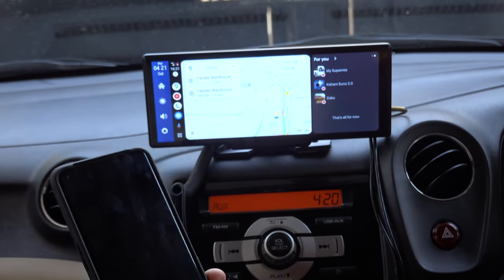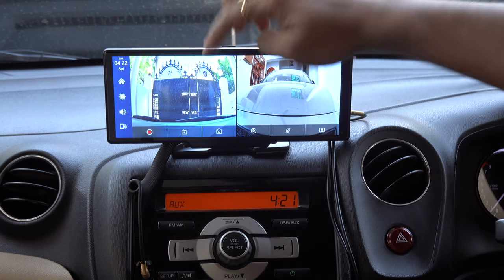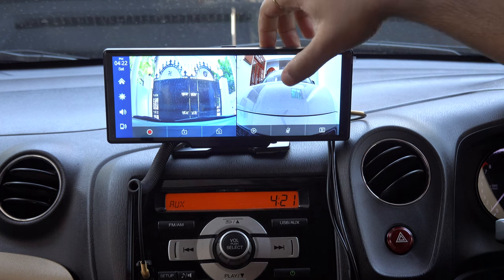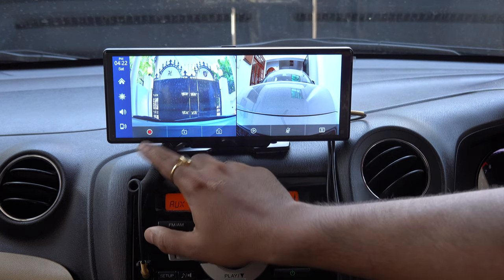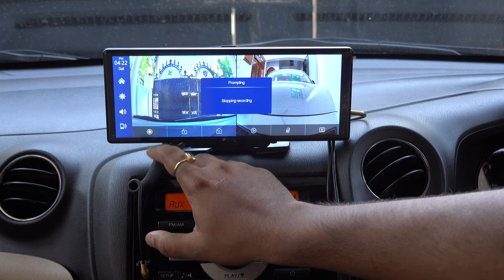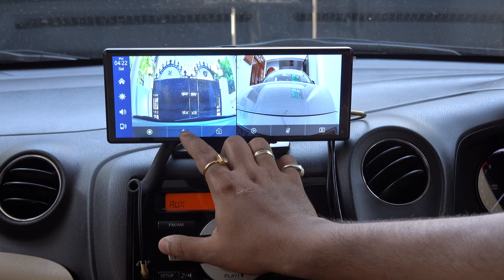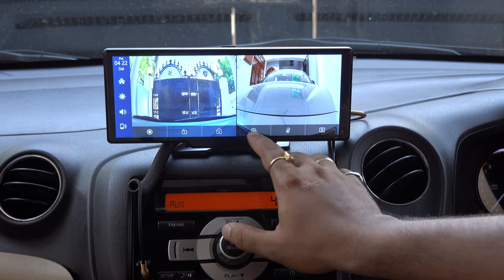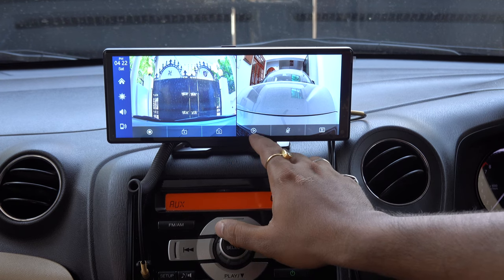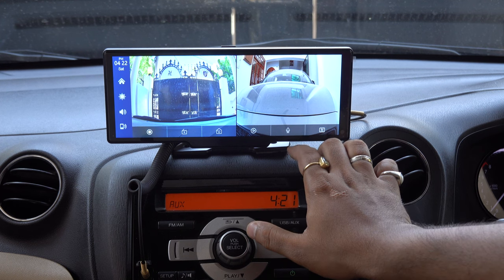The other function is DVR. When we tap here, we can see the front camera and rear camera. Here we can see recording on and off, stop recording and start recording. This is the lock function — if you want to lock a specific video, you can lock it. Here is the photo option, the previous videos playback option, and microphone on and off option.